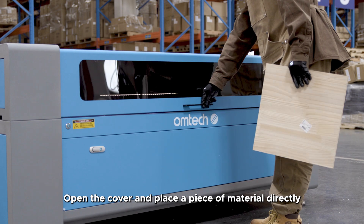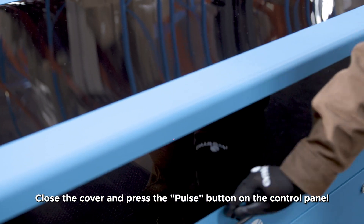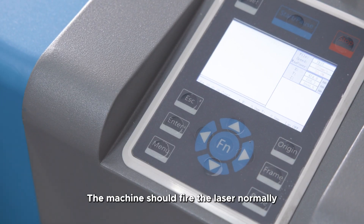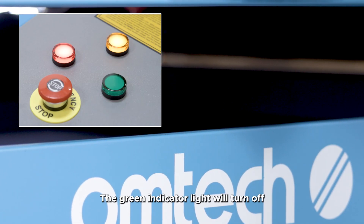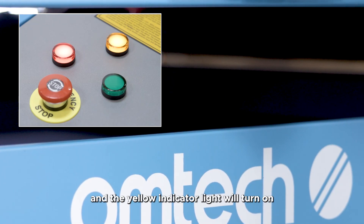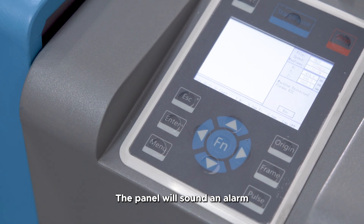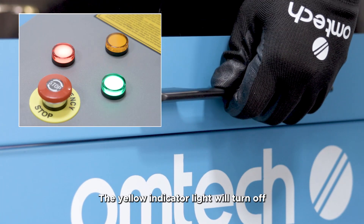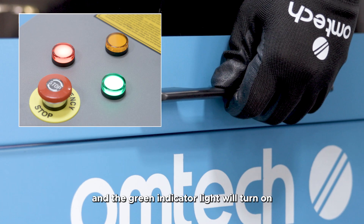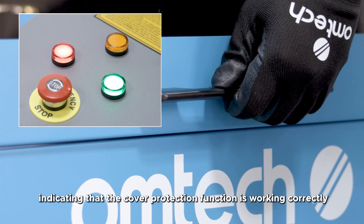Step 7: Protective cover setup. Open the cover and place a piece of material directly under the laser head. Close the cover and press the pulse button on the control panel — the machine should fire the laser normally. Open the cover; the green indicator light will turn off and the yellow indicator light will turn on. Press the pulse button again — the panel will sound an alarm and display a machine-protected error message.